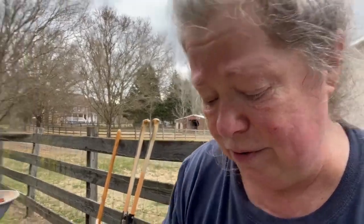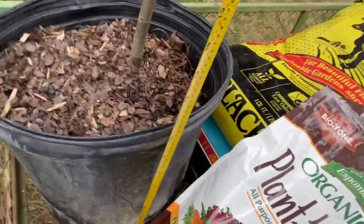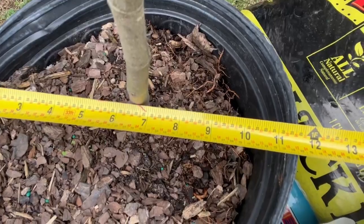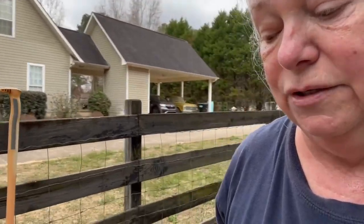The first thing I'm going to do is put some of this in the hole. I want to show you that we want to have our hole at least twice as deep as the pot. That looks like it's about nine inches to the dirt line, so we'll need 18 inches deep. And it is 12 inches wide, so we'll need our hole to be 24 inches wide.